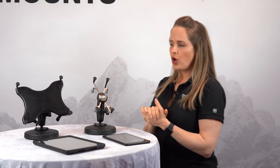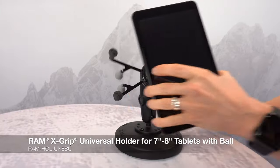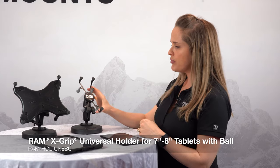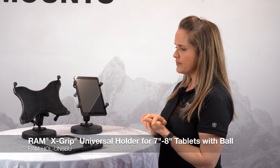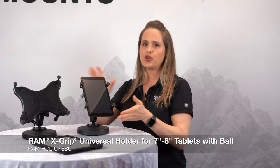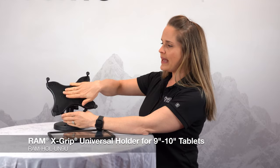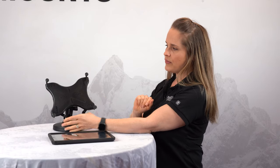This is our X-Grip series for tablets. The X-Grip is a spring-loaded holder that expands and contracts to securely hold your device in place. This is our UN8, which holds a 7- to 8-inch device. Simply press down on the nubs on the side to expand this holder, release to contract. There are rubber nubs on the side that create natural vibration damping as well as hold it securely in place. This is our UN9, which holds 9- to 10-inch tablets, whether they're in a case or not. It has the X-Grip embedded inside — press the levers on the bottom to expand, release to contract.